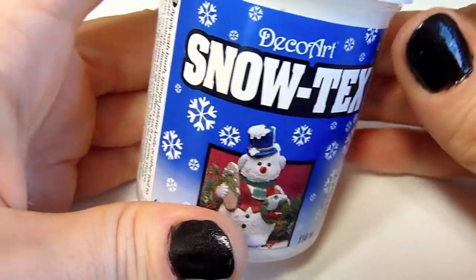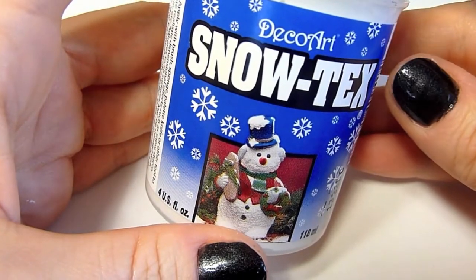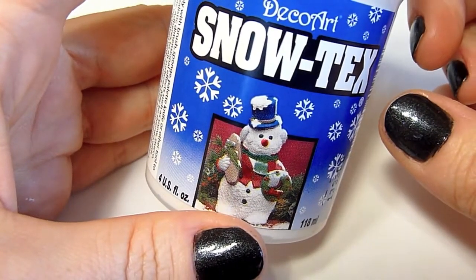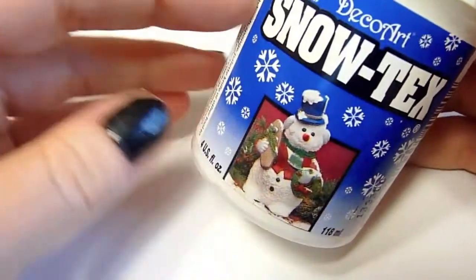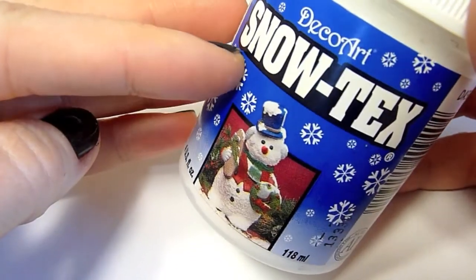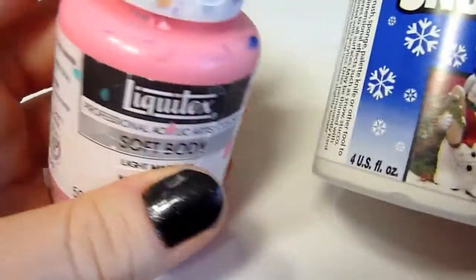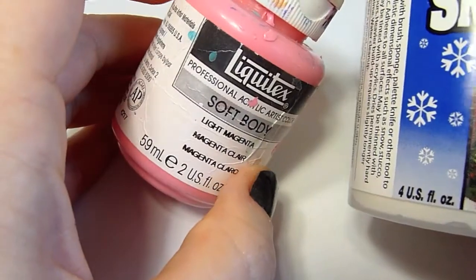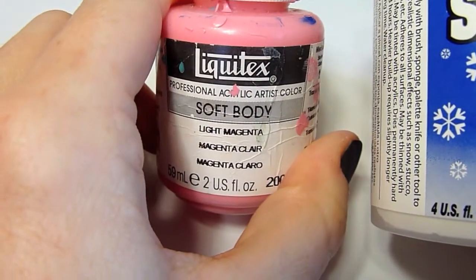While your charm is in the oven, we need to make the pink coconut texture that will paint all around the top of the charm. You need a product called Snowtex by DecoArt, and then you'll also need an acrylic bubblegum pink color paint — this is Liquitex Light Magenta.